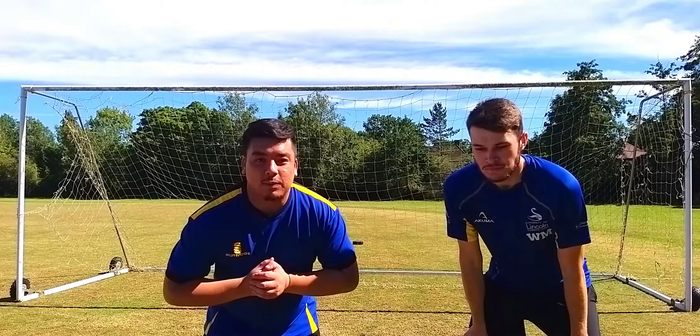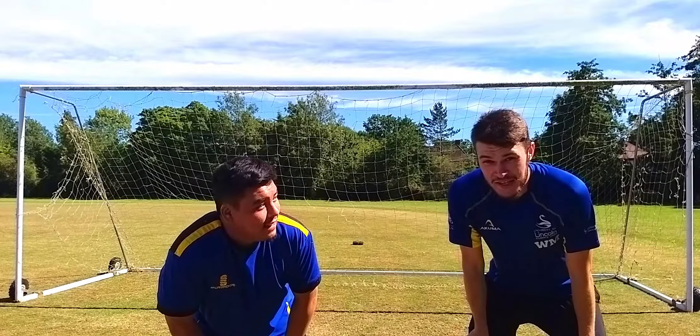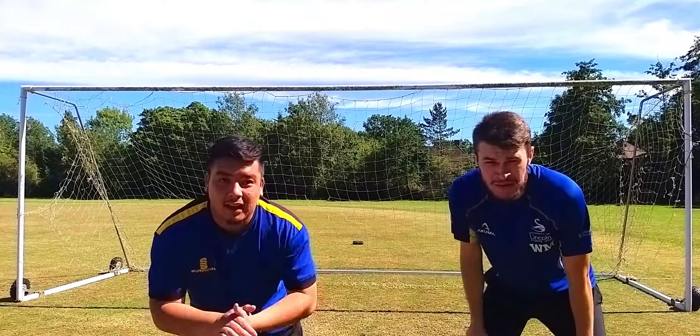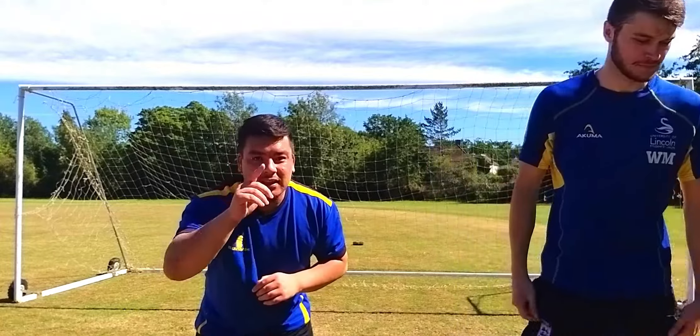So that's the end of the video. Today I learnt how to be a goalkeeper. What does the goalkeeper think? Brilliant — really tidy, made some brilliant saves, made a couple of worldies. Really happy. Well done for the job. I hope you enjoyed it. See you next time for more. Please like and subscribe.